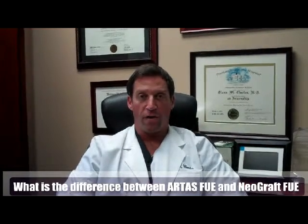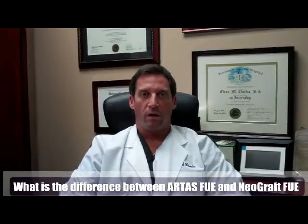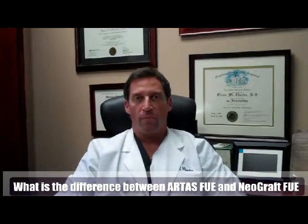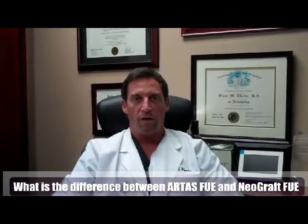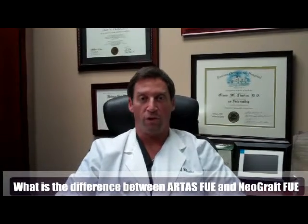FUE stands for Follicular Unit Extraction and it involves removing individual follicles from the donor area with different devices. Originally, when FUE first was discovered several years back, we were using manual devices to extract the follicle units.